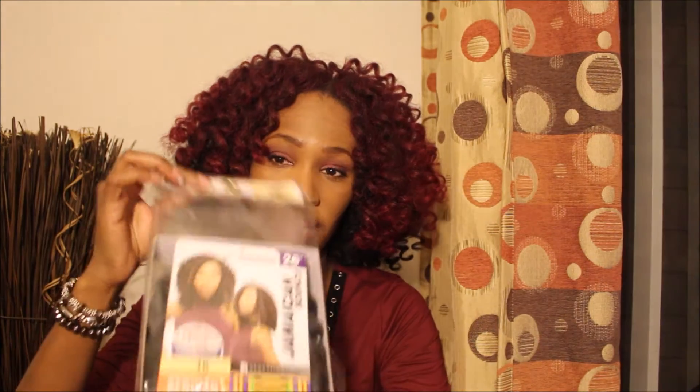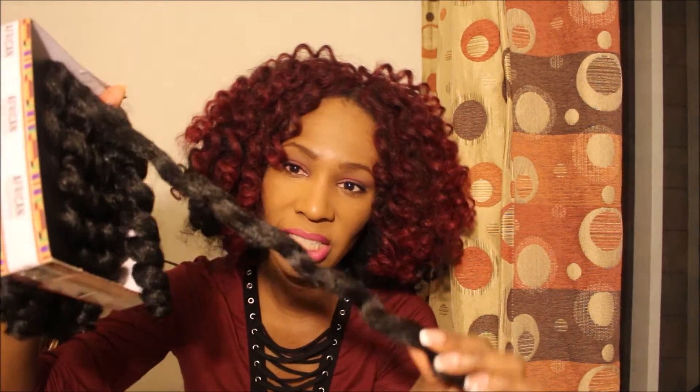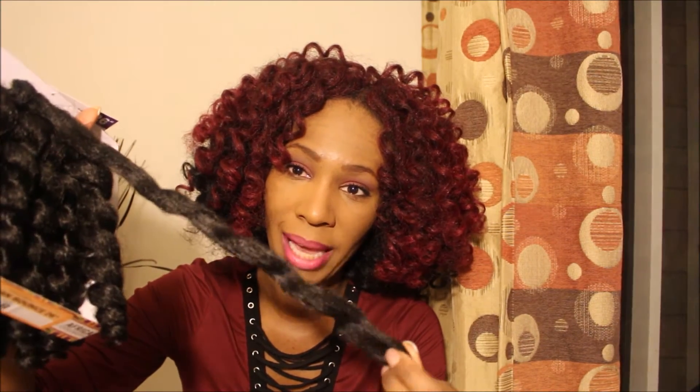For installation, the hair comes in the package just like this. This is the 1B. I ended up using four packs in my head and I have a relatively small head, so if you have a head that's larger than mine you may want to get a few more packs. This is just how it looks in the package.